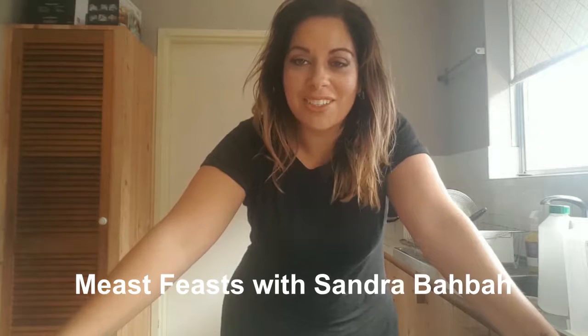Hi everyone, I'm Sandra Barber. I run the Meast food trailer. I've been asked by a bunch of my friends to start doing cooking classes and share my recipes. My family's Jordanian-Palestinian, so food's a big part of our lives, and I just want to share with you.